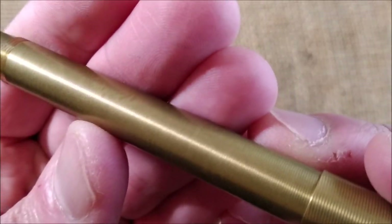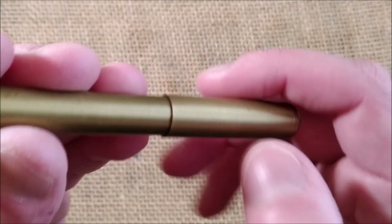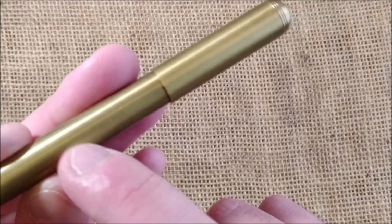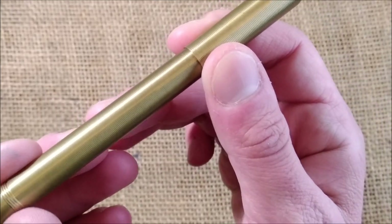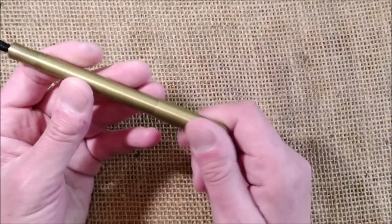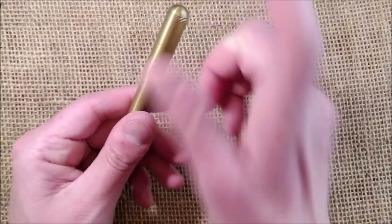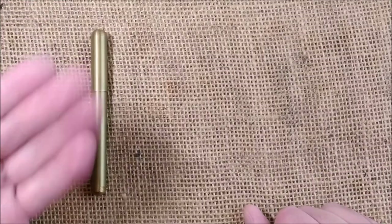It has a texture — many small lines engraved on the material that make it less slippery for people who have problems with that. I usually don't. This pen has no clip. It's an interesting pen, but I cannot find it anymore on eBay — that's where I bought it.